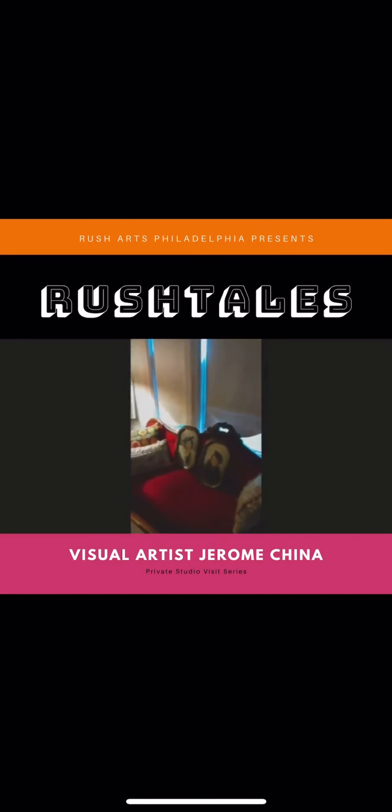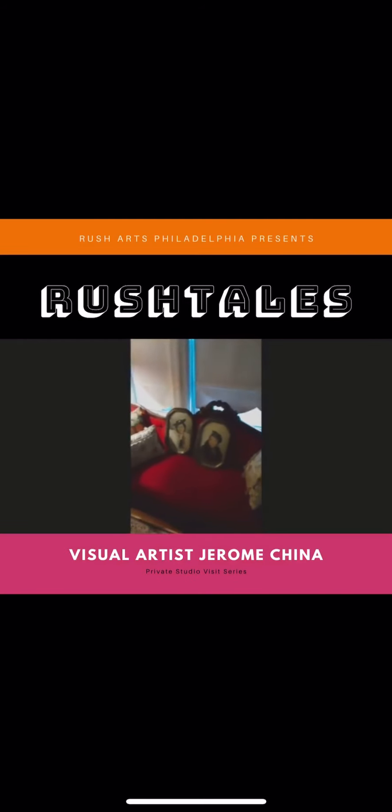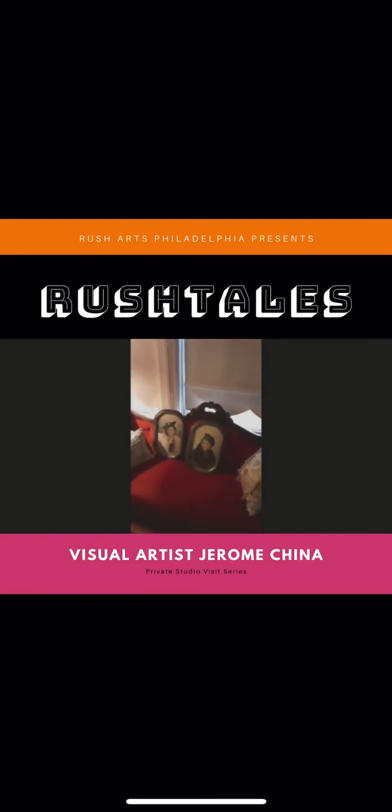Also in our collection, what we've had an opportunity to do over the years is collect portraits of African-Americans from the late 1800s to early 1900s. In total, we probably have over a hundred of these in various sizes.